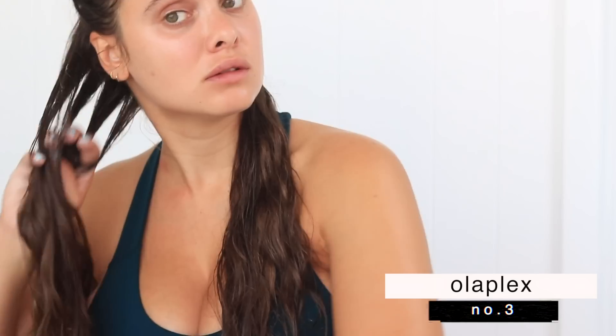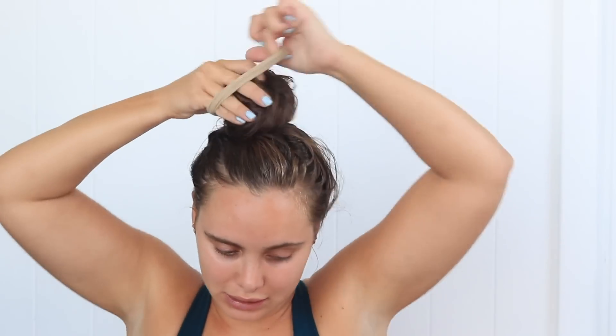We're going to apply this from scalp all the way to ends, a generous amount, and I'm just applying this in sections to make sure that I get all of my hair — taking about this much per section. I can definitely tell I'm ready for a haircut; you can always tell when your ends get very knotty right at the tips, that it's time for a trim. So I'm just throwing my hair up now, I'm going to let this sit for about 10 minutes, then I'm going to hop in the shower to shampoo and condition my hair. I'll show you guys when I come back what I use for that, and then we will get on to the styling.